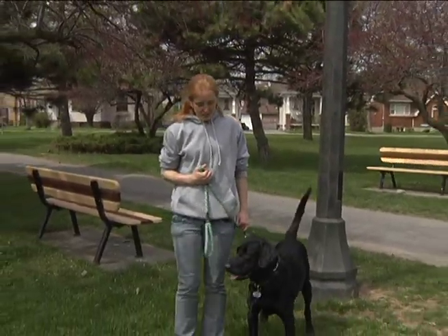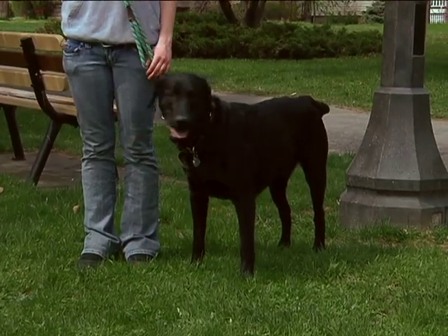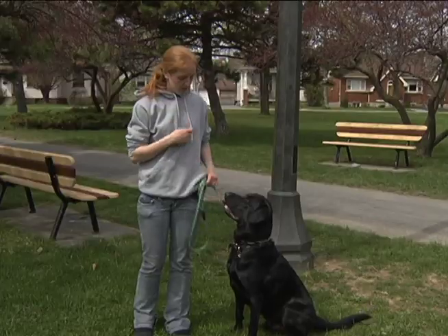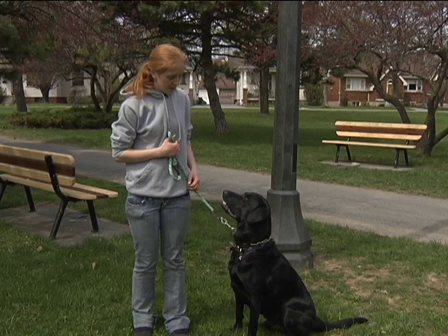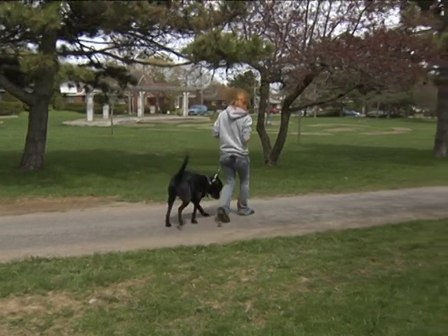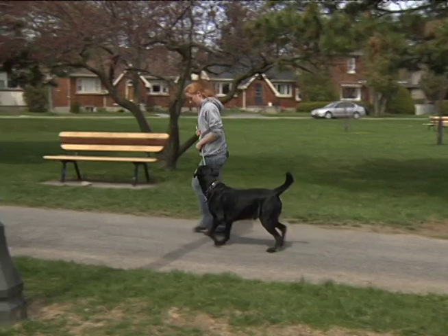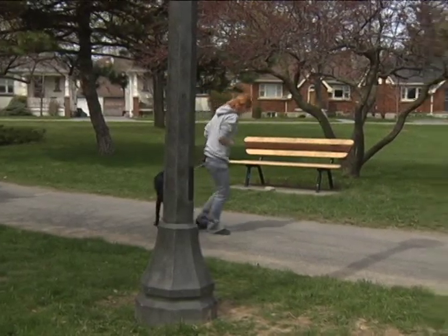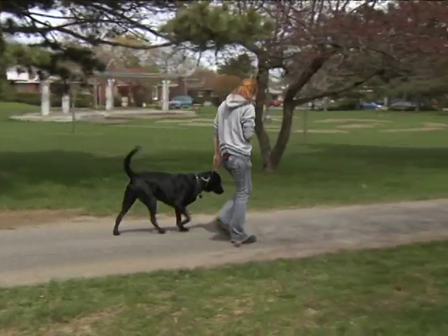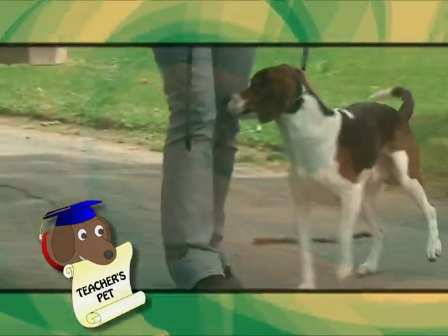All right. So me and Dallas, we've been working for a few minutes practicing our leash walking skills and we're just going to take a minute to walk around and show you what we've accomplished. Dallas, sit. You ready? Dallas, let's go. Good boy. Let's go. Good boy. Next time on Teacher's Pet, I'll show you what to do when you encounter other animals on your walk.